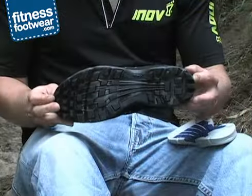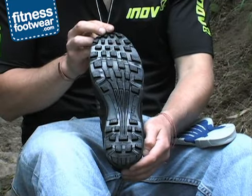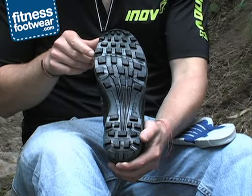It has a sticky rubber outsole with superb grip that is fantastic on all sorts of different terrains. It's good on harder ground, it's good on loose ground, it's good on soft ground.